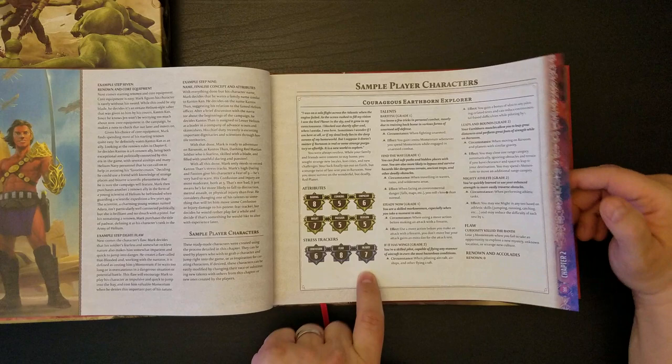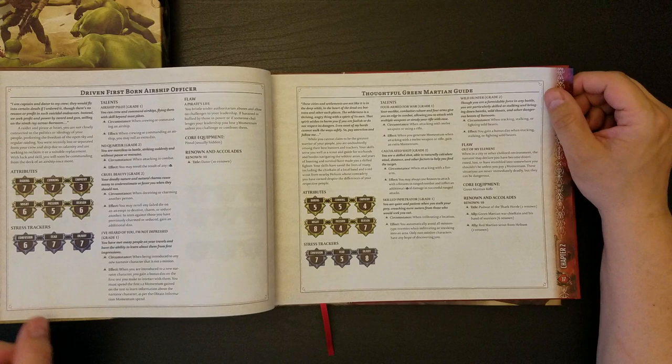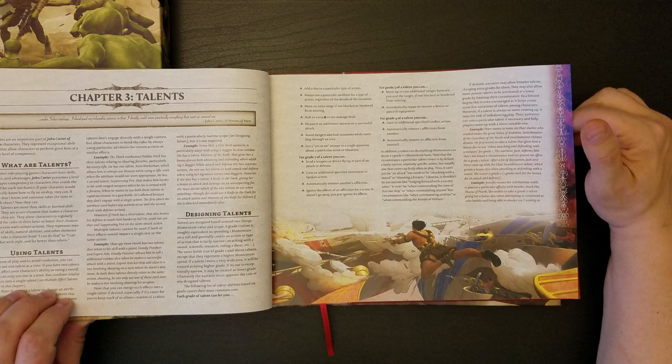So we have some kind of stress system: Confusion, Fear, and Injury. I'd be curious to see how that works. Bold Earthborn Soldier. Canny Red Martian Envoy. Stalwart Red Martian Duelist. Charming Okar Spy. Driven Firstborn Airship Officer. Thoughtful Green Martian Guide. So you pick the Descriptor, the Race, and the Archetype — that together represents sort of a class.